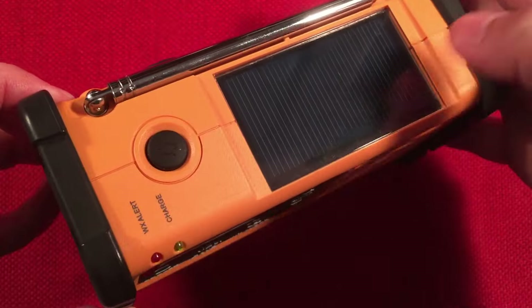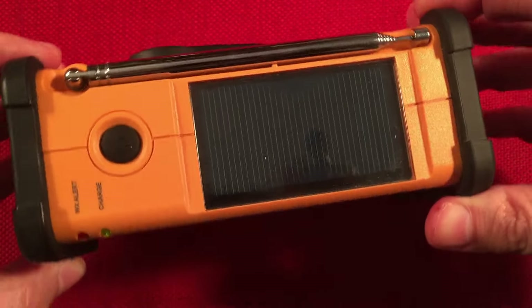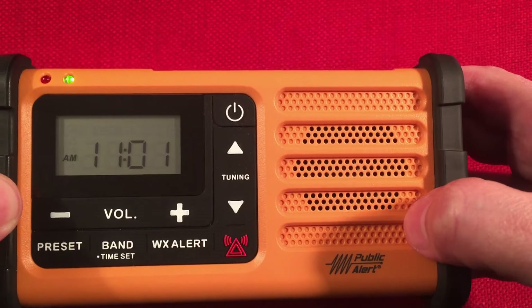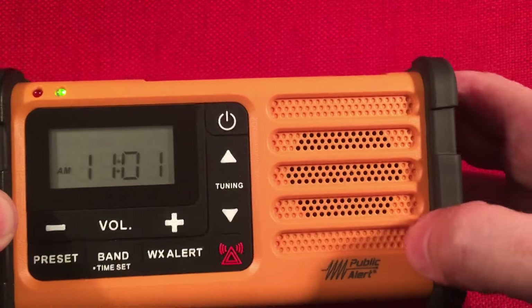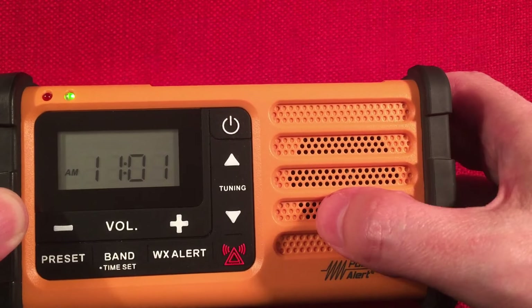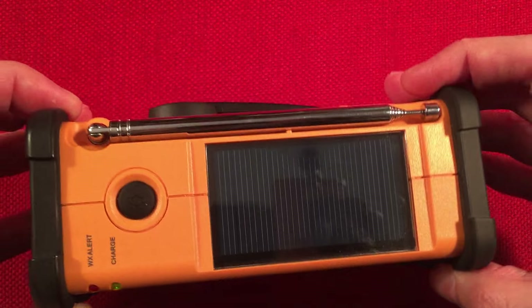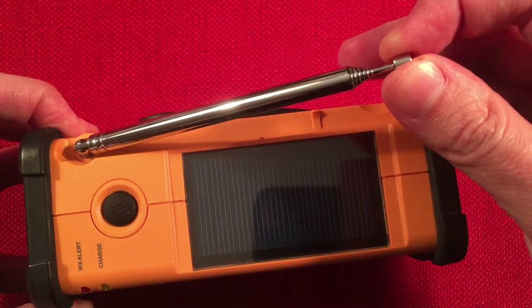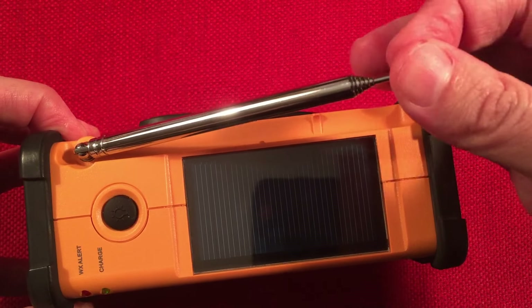On the top we have a large solar panel that will keep that little battery topped off, no problem. The speaker is about 1¾ to 2 inches — I never really opened this up. We've also got our FM antenna and weather band antenna, which extends out to 25 inches. FM reception corresponds to that being very good.